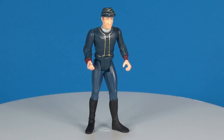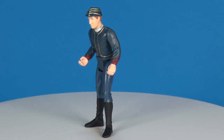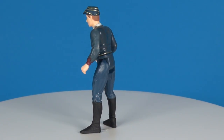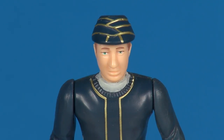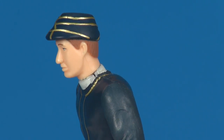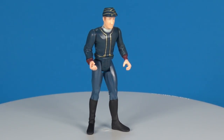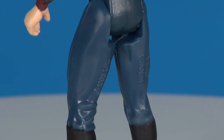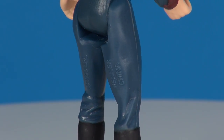As for the Bespin guard figure included with this set, this is not that great of a figure, even for 2001. It just doesn't match up with the types of figures we received in the line at that time. The head is far too large for the body, and I don't believe any of the Bespin guards actually had this gold paint along the tops of their hats. The styling of the body leans more toward what we received in 1995–96. In fact, the date stamp on the back of the leg says 1996.